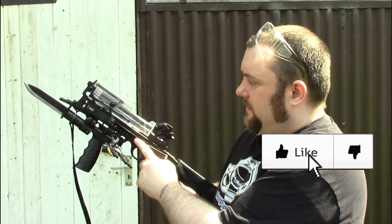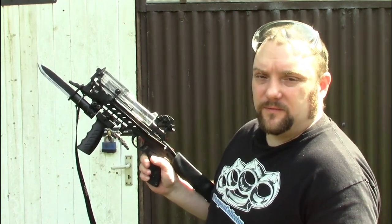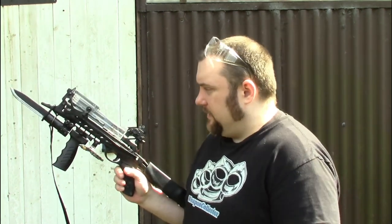I thought I'd do a bit of Redback XR shooting. I'm going to be shooting anyway so I thought I might as well film it. This way I can show you how it shoots and give you some tips and advice from what I've experienced.